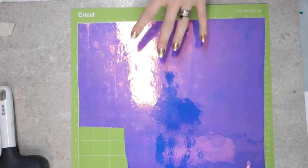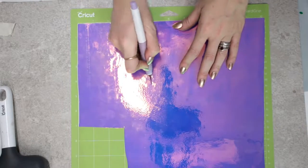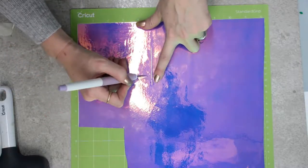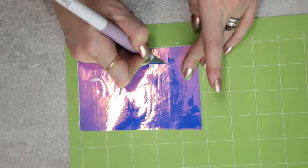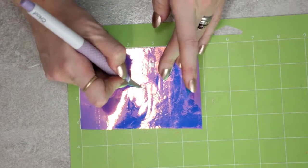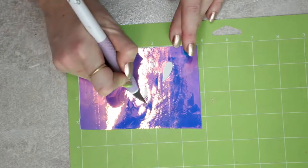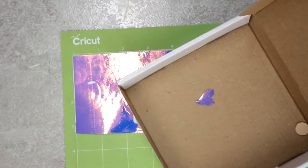I like to weed on my mat - I find that's the easiest way. I've got lots of excess so first I come in with my true control knife and just cut where my design is to remove all the excess, cutting hard enough to cut through the vinyl but not the mat. I turn the mat over to remove the excess. The first thing I like to do is remove all the middle pieces - if I'm working with really small intricate text, trying to remove middle pieces once the outer vinyl is removed is quite difficult. I put small weeded bits on my finger and then drop them in my weeding box to keep things neat.